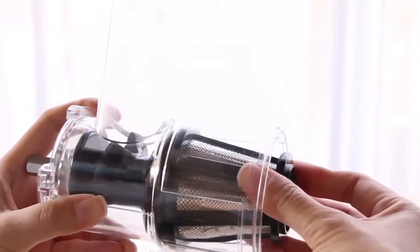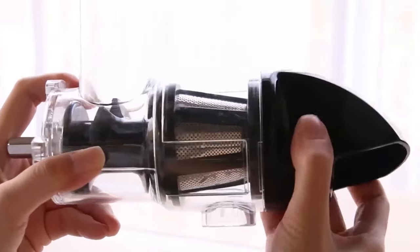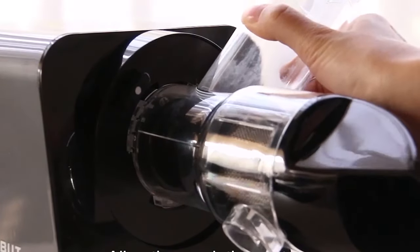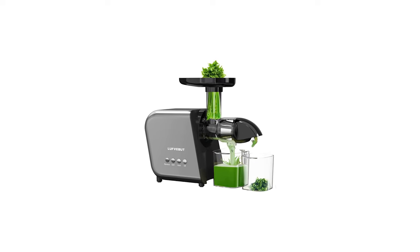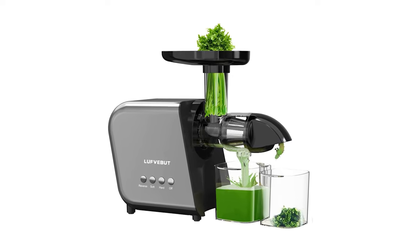The three-stage fine filter screen holes strain the extracted juice again. This well-designed juicer will provide higher juice yield, drier pulp, and smoother, less foamy juice. Slower speed and lack of heat make it quieter than centrifugal models. Purpose-built for home juicing and family health.